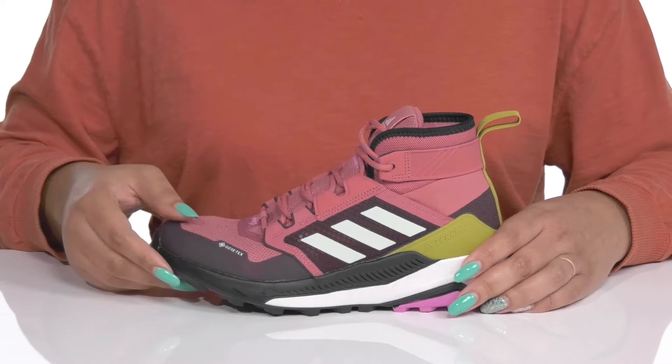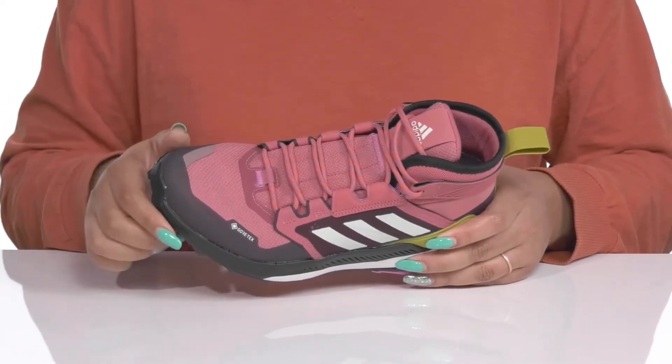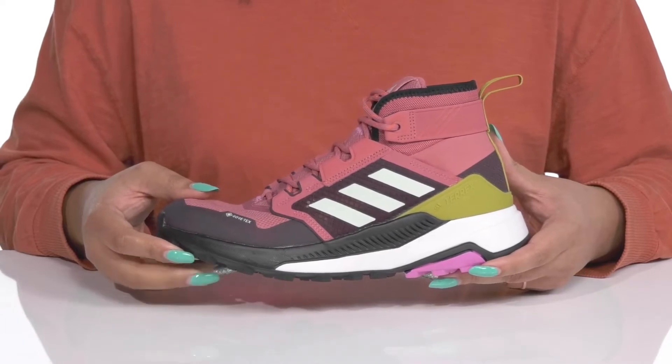They have a Gore-Tex waterproof membrane to keep your feet nice and dry, with a gusseted tongue to keep out unwanted debris to keep you comfortable. There are also contrasting textures and overlays to give you a cool sports style you're sure to love.